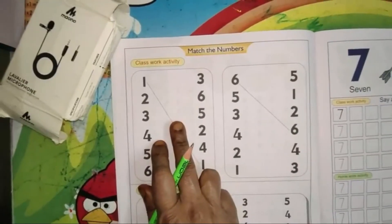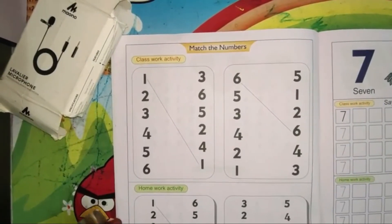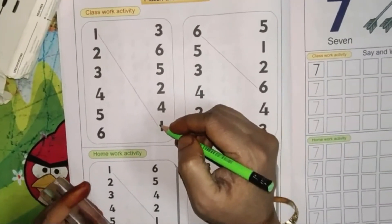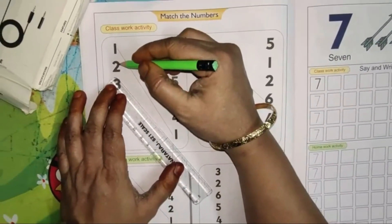Next page — write the date here also, children: 8/9. Now match the same number. One is already done for us. Use a scale, children. Next number is 2.